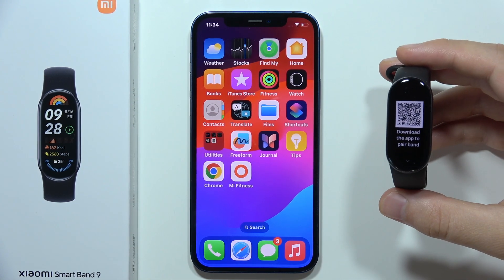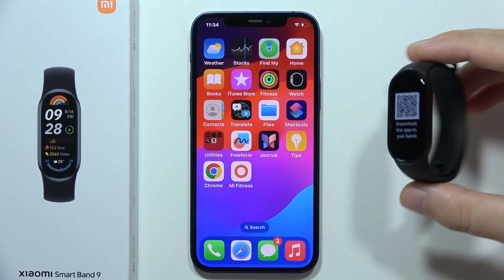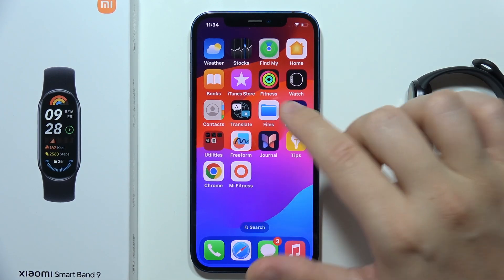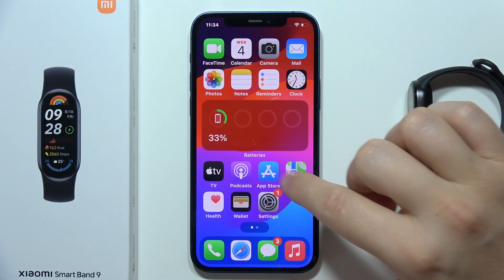To connect the Xiaomi Smartband 9 to iPhone, first you will have to turn on your Xiaomi Smartband and then go into the Mi Fitness application.